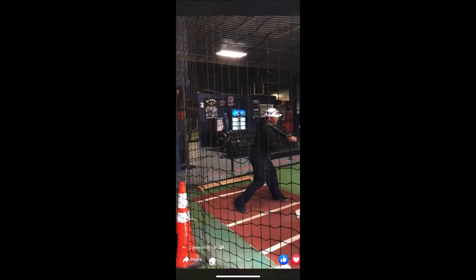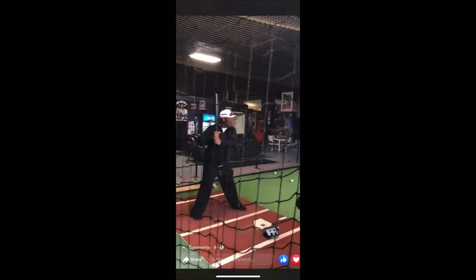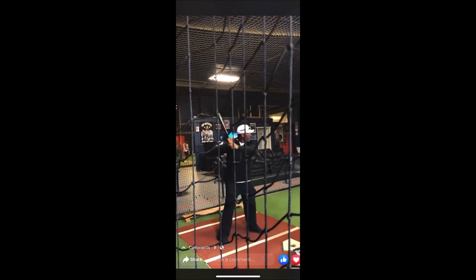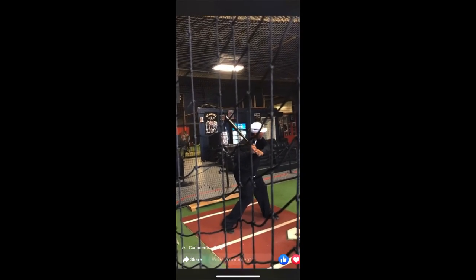And this is your power from here to there. Your power is from here to there. Your power is this. Because what it does, look how my hands are dropping. So everything is you're giving your hands to here. And then it's this movement, right here.